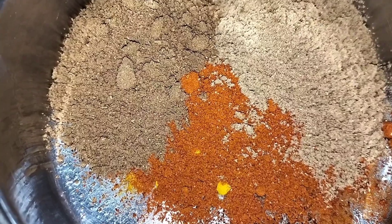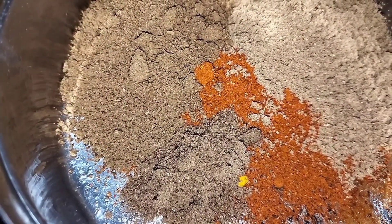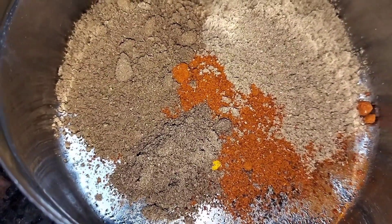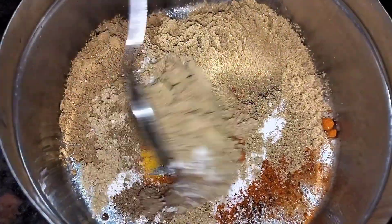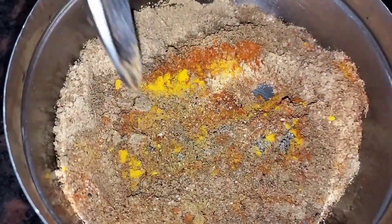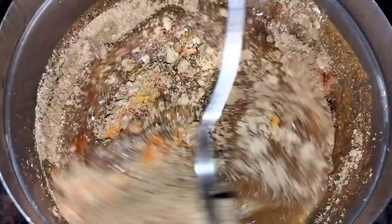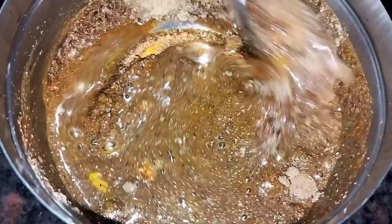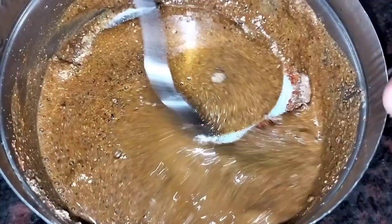We will make it as the end of the sauce. Please make it as we add some sauce. We will cook it again.